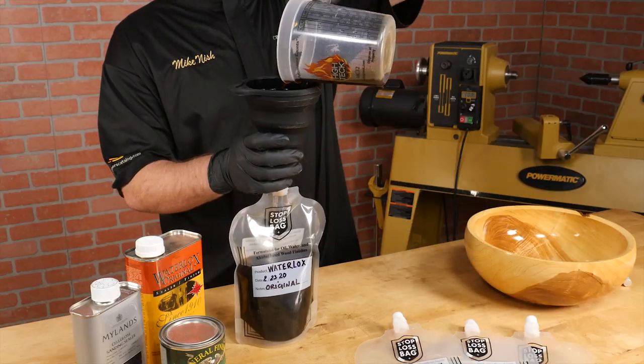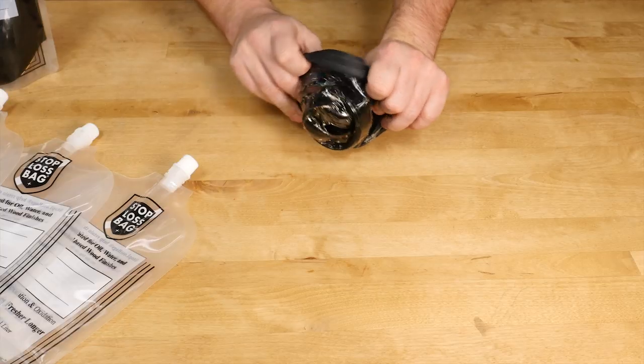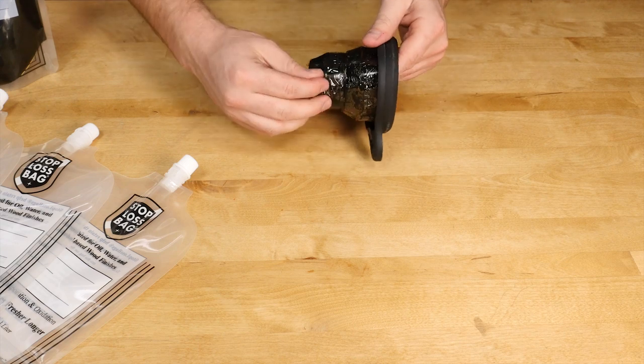Once you're done applying your finish, put the excess finish back in the bag. I really like the Stop-loss funnel — it's made of silicone so it's really easy to clean off dried finishes.